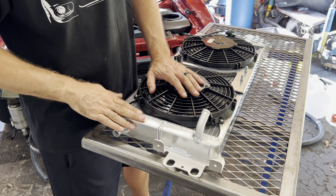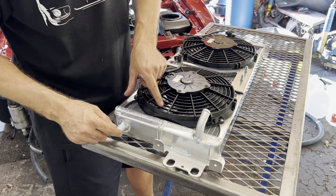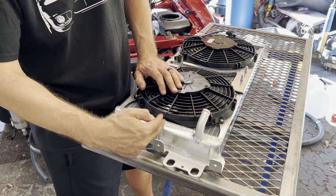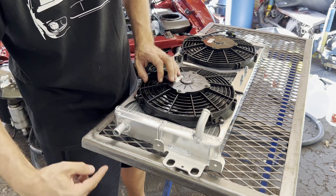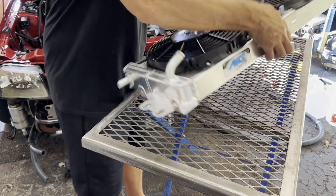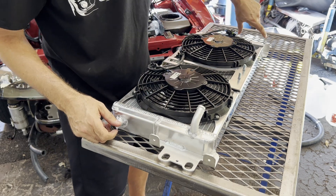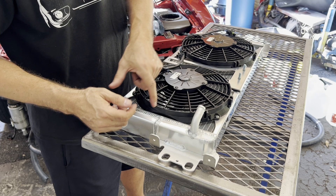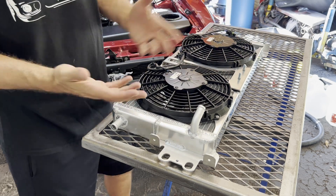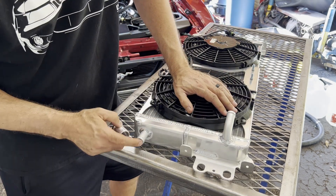You might have heard heat exchangers referred to as single pass, dual pass, or triple pass. That refers to how many times the fluid flows across the heat exchanger before it exits. You can see this weld here — that's a separator making the upper and lower tanks two separate units. Fluid has to flow all the way through one side and back, making two passes. A triple pass would have dividers on both sides; a single pass would have no baffle at all.